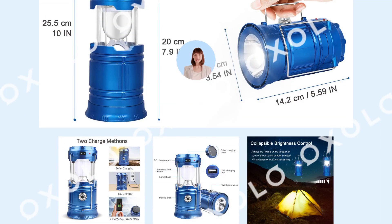Constructed with military-grade ABS material, no glass, shock-resistant and water-resistant to IPX45 standard to withstand outdoor challenges in all weather.